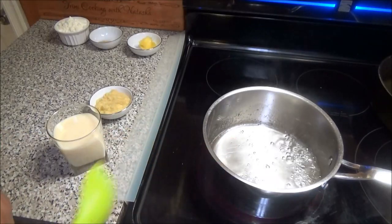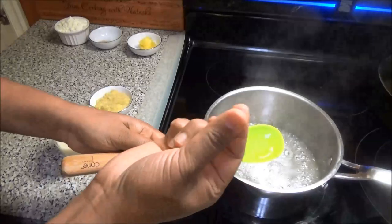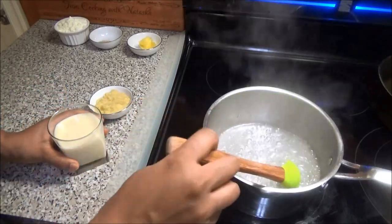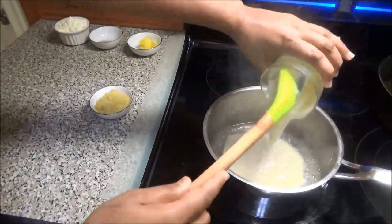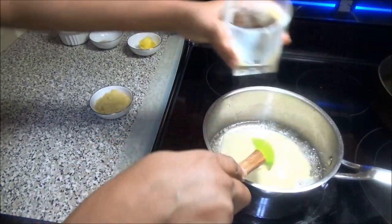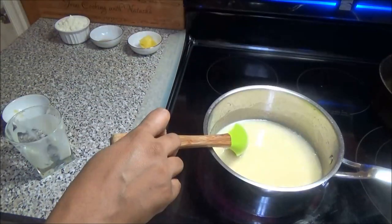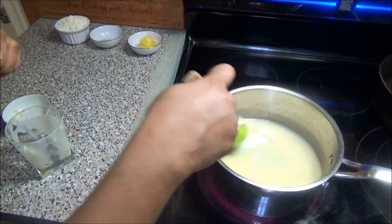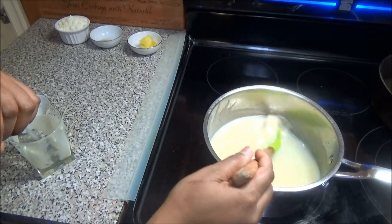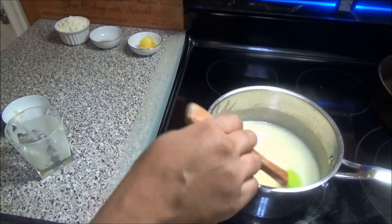My sugar syrup is thick — if you carefully touch it with your finger you'll see it's very thick and sticky, and that's the consistency you want. Now I'm going to add my condensed milk and my ginger, give it a mix, and set it aside. Just mix this for a couple of seconds, then we'll go ahead and add it to the ground flour for the pira.